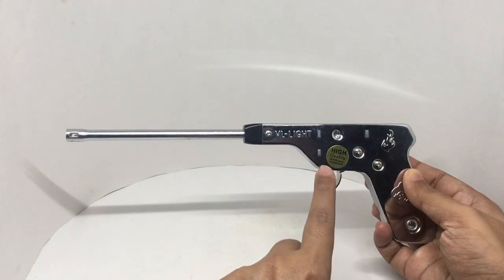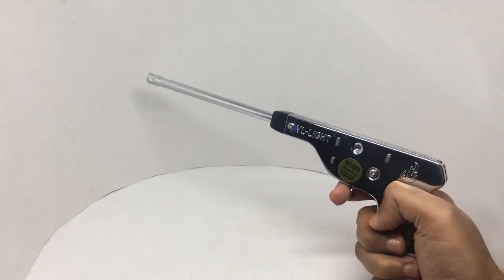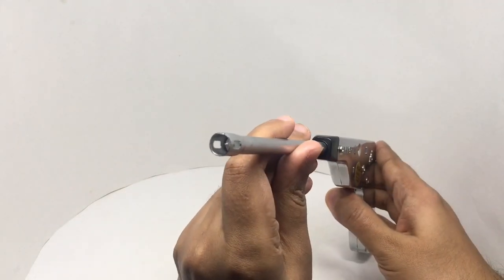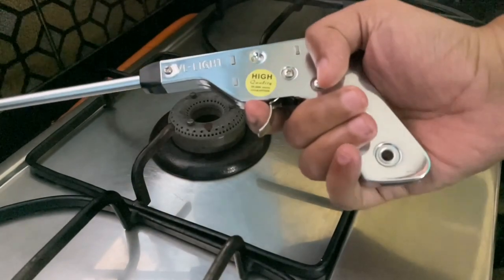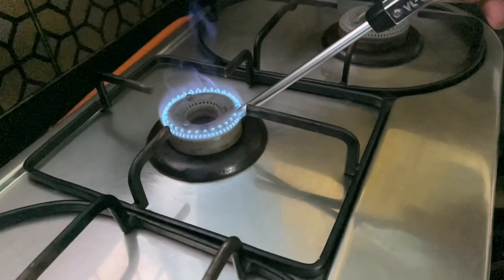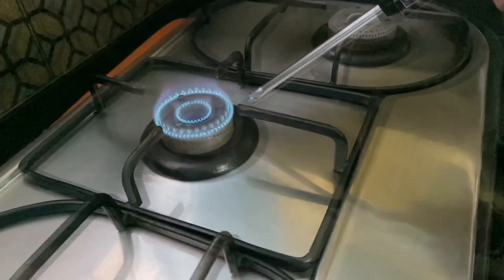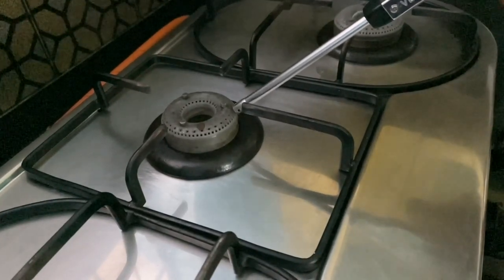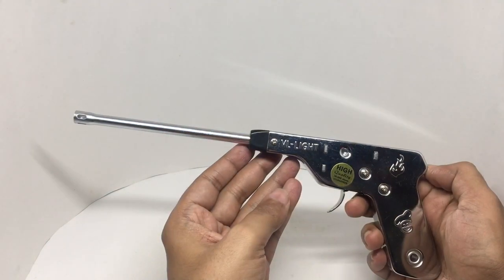This has 30,000 shots guaranteed. You can even hang it — there is a hole here — and this is how you use it. That produces a spark here, which will light the gas door.